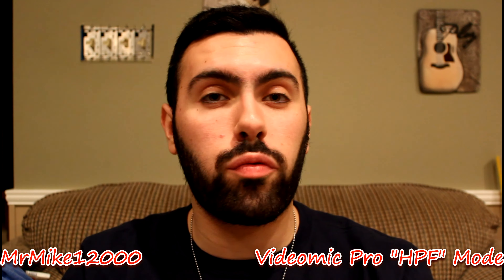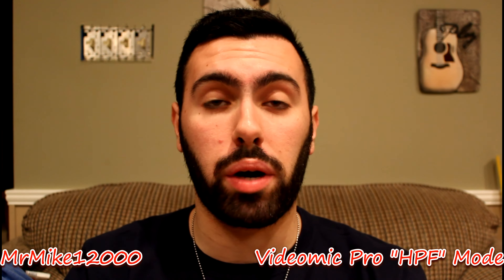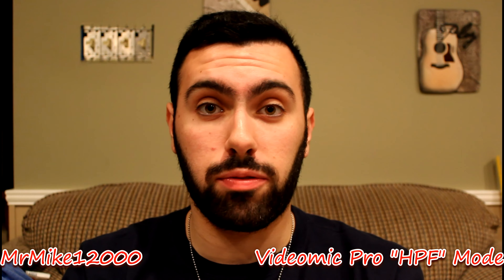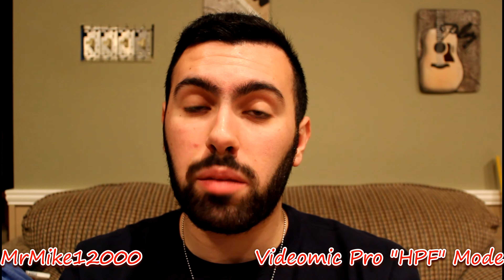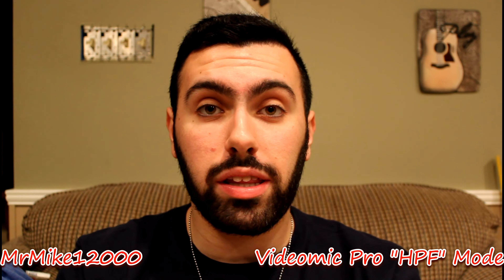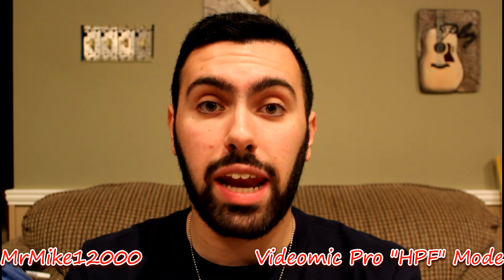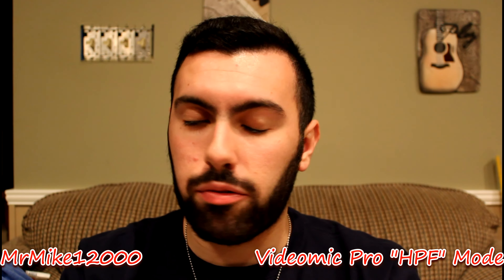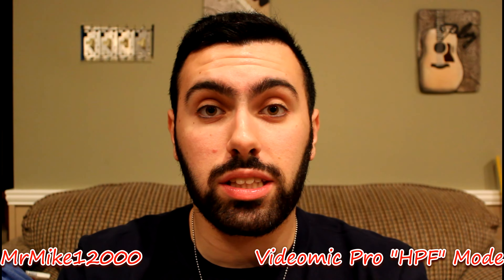This is the Rode VideoMic Pro on the high pass filter — the second setting available. The VideoMic Pro has three settings: off, flat, and high pass filter, which you're listening to right now. There may be some extra noise in the background since I'm in my basement, but this should be pretty clear. This microphone is one of the top ones on the market right now.